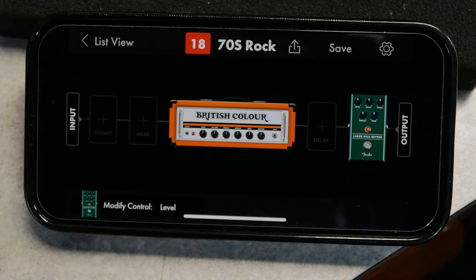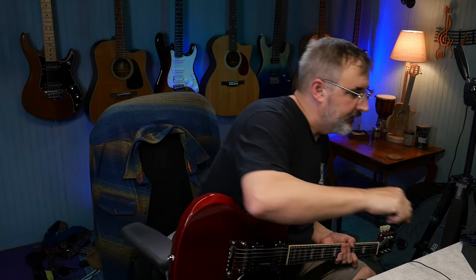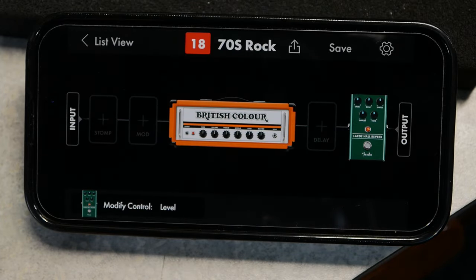One thing that's kind of confusing is it put the octaver, sustain EQ, and compressor on the same slot as distortion. So you can only use either distortion or compression, which is frustrating — they should have put that on a different slot. Maybe that'll be a firmware update. It'd be better to have a compressor and then your distortion and other things, but they've only got four slots for pedals.